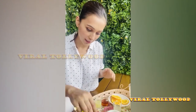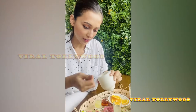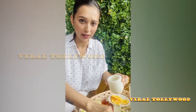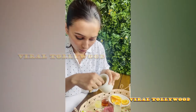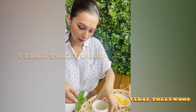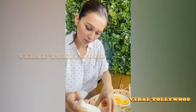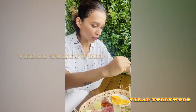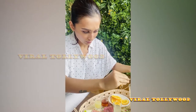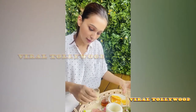So without wasting much time, let's get started. In the morning I'm using Tulsi — Tulsi Patan — it's really good. I'll use like 5 of them. I am not using ginger because I don't like the ginger flavor.